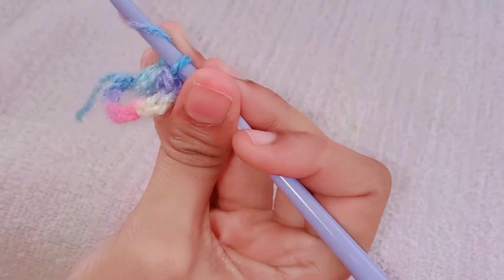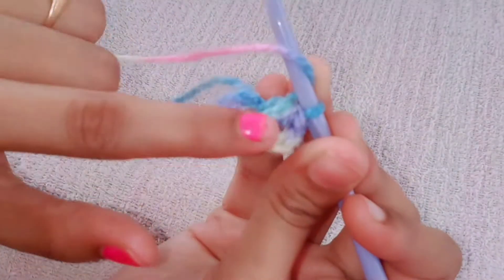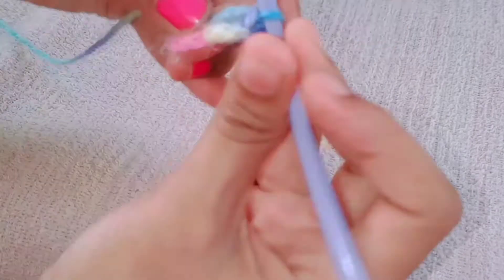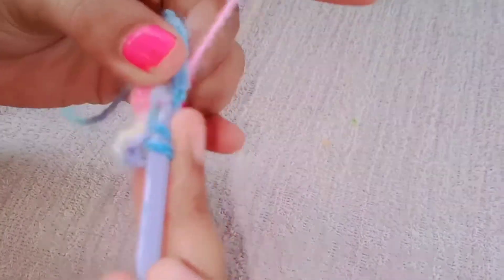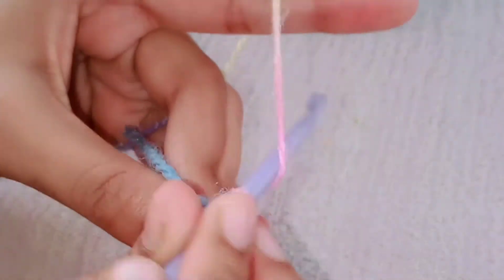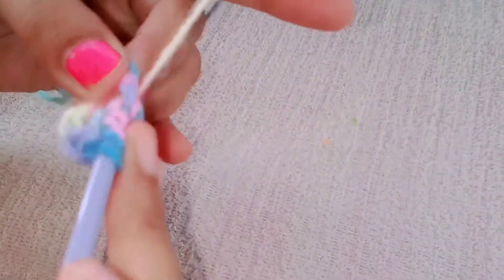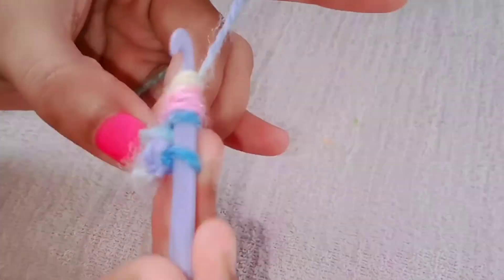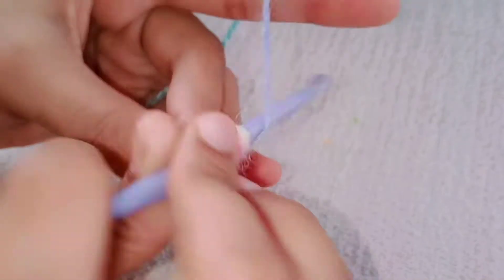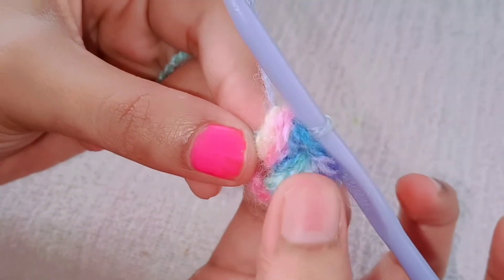We have to do this six times — one time we have done and we have to repeat it five more times. Yarn over, insert the needle in the gap, pull through. Again yarn over, insert, pull through. Yarn over and pull through all six loops — that is the puff stitch.